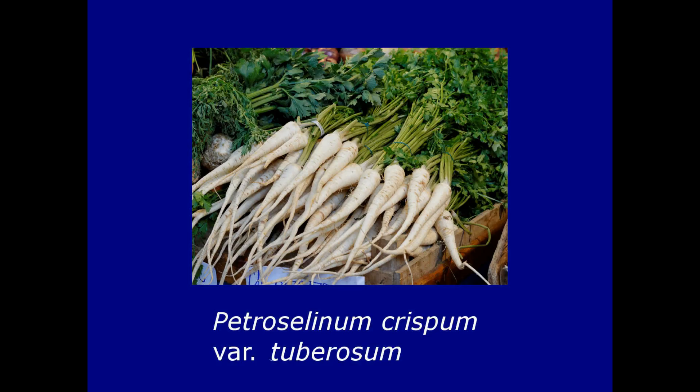Finally, there's a type grown mainly for its roots, primarily in Hungary and surrounding parts, which is Petroselinum crispum variety tuberosum. The roots look very similar to parsnips but apparently they taste quite different. You can use the leaves of this tuberous-rooted type like regular parsley, although most people throw them away.